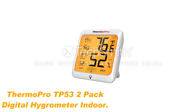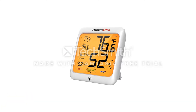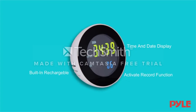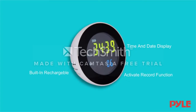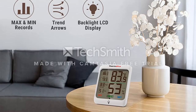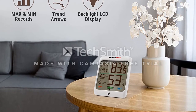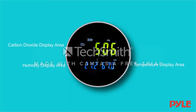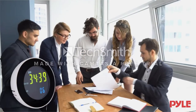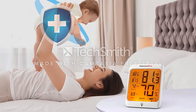Number 2: Thermo Pro TP53 2-Pack Digital Hygrometer Indoor. This is another model that is not designed specifically for humiters. We recognize that there are other markets to contend with, yet where cigars are concerned, we want the best. Powered by two batteries, this hygrometer offers both humidity and temperature readings in both scales and is clear and large enough to be read easily at a glance. It's quite a basic design but does feature a backlight for added versatility.